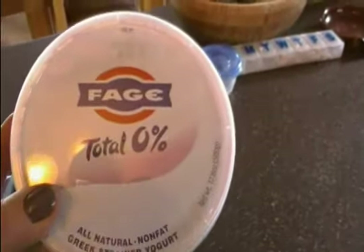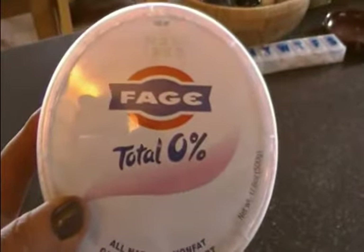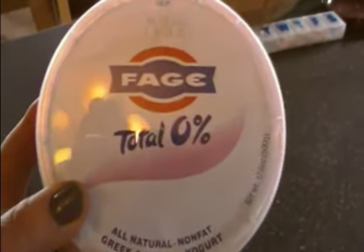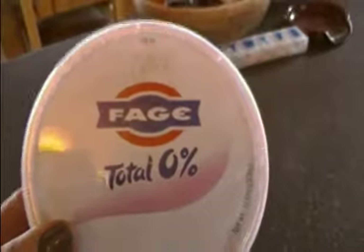If you haven't tried Greek yogurt, I highly recommend that you do so. Make sure that you get the plain — you don't need all the artificial fake fruit stuff they're putting in these different things. If you like it sweet, you can put in a little bit of stevia, or you could actually put in a couple of real berries into your yogurt. You can also use a little bit of xylitol. It's a great treat.